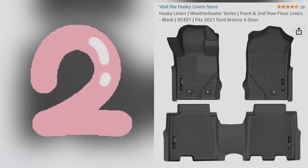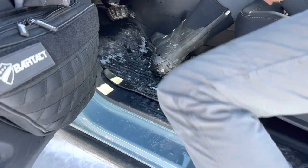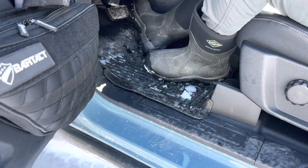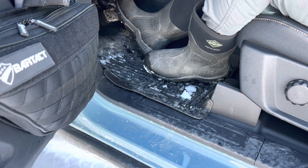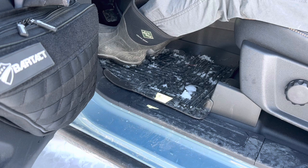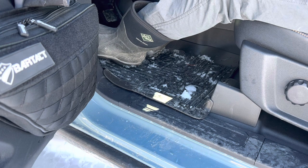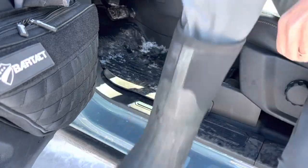I was really surprised by the Husky WeatherBeater floor mats. I've always been a WeatherTech sort of guy and I wasn't happy with the last pair I got, so I decided to try the Huskies — and I'm very happy. They fit perfectly, they don't move because they're anchored in the back, and they hold a tremendous amount of water. I dumped about 10 ounces out from just moving around in the snow yesterday. They are high quality and worth $169 for the set of four for the front, with an additional $110 for the rear cargo liner.